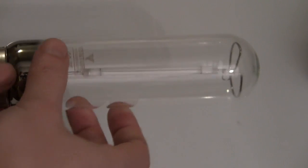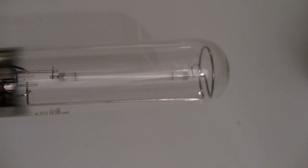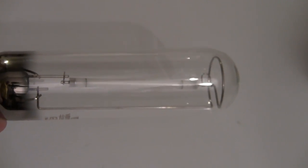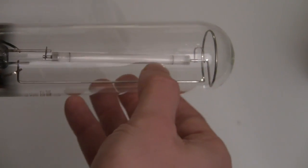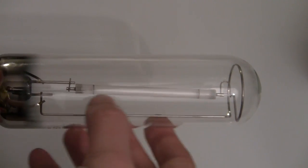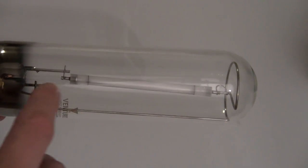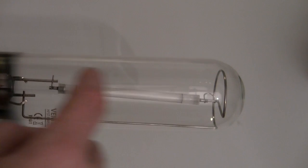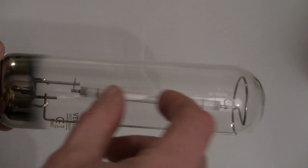Many of you would be wondering how on earth do you actually get light out of sodium? Because sodium's a metal - this is metallic sodium. But sodium it turns out boils at about 900 degrees or so. So what this tube in the middle does is it gets sodium up to about 600 degrees, at which point it's got a significant vapour pressure. And once you've got a metallic vapour it'll actually conduct electricity.